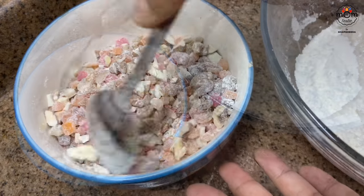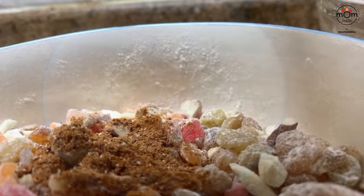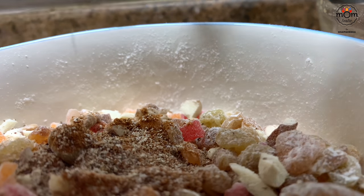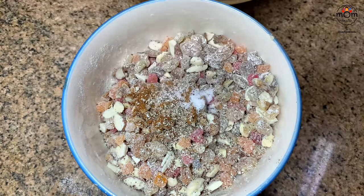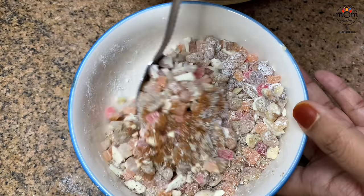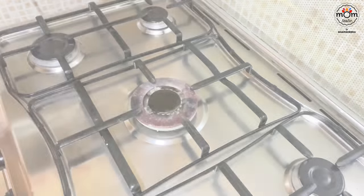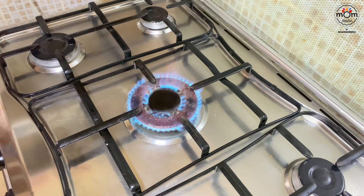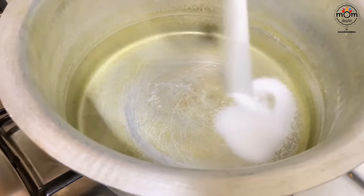Then add half to one teaspoon cinnamon powder, quarter teaspoon of nutmeg, half to three-fourth teaspoon salt, and then mix. Keep that aside.